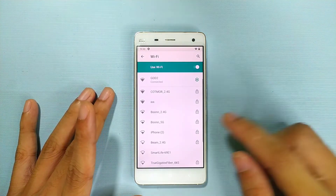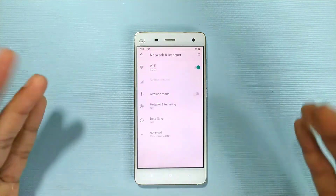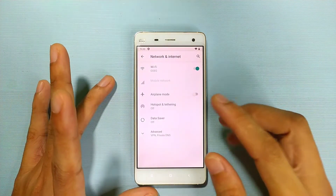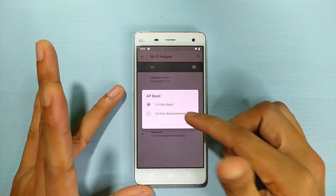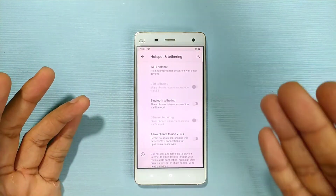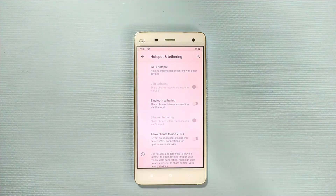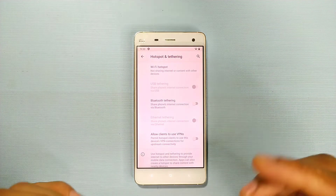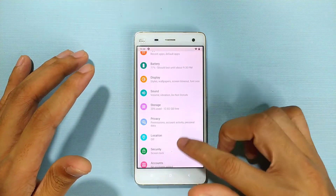Looking at Wi-Fi, the ROM does recognize the 5GHz band, so you can connect to 5GHz networks. In the hotspot section, you also get options to share at 2GHz or 5GHz. Although my unit only has 3G, if you're using the Mi4 LTE it will work perfectly fine.